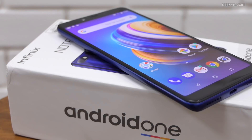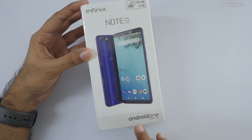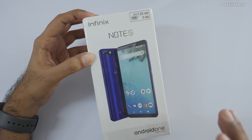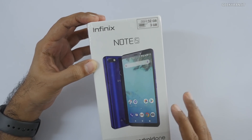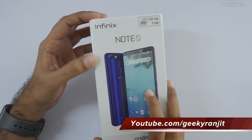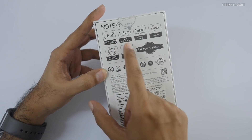Hi there, this is Ranjit and in this video we'll be doing the unboxing and first look at this Infinix Note 5. The special thing about this smartphone is that it's an Android One device. As you can see, they have sent us the 3GB RAM variant that comes with 32GB of internal storage. There's also a variant with 4GB of RAM and 64GB of internal storage.